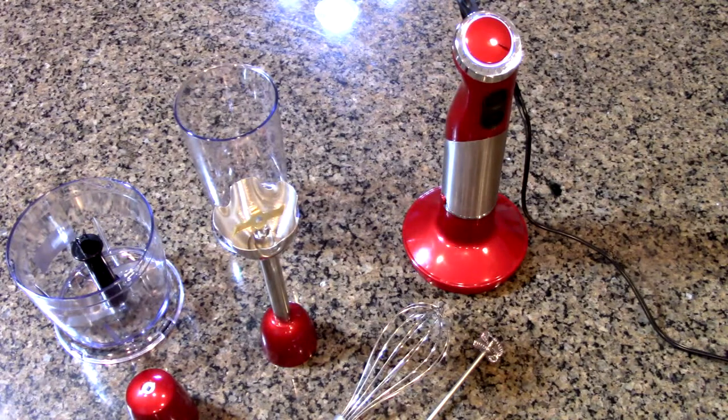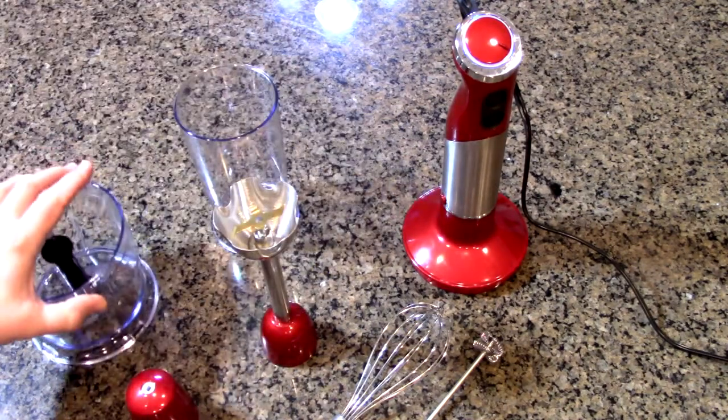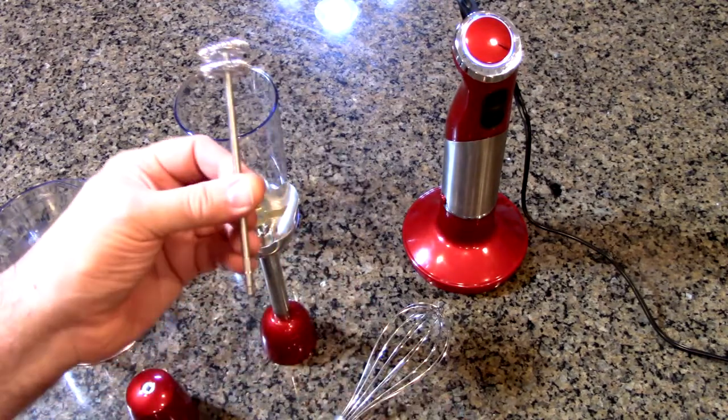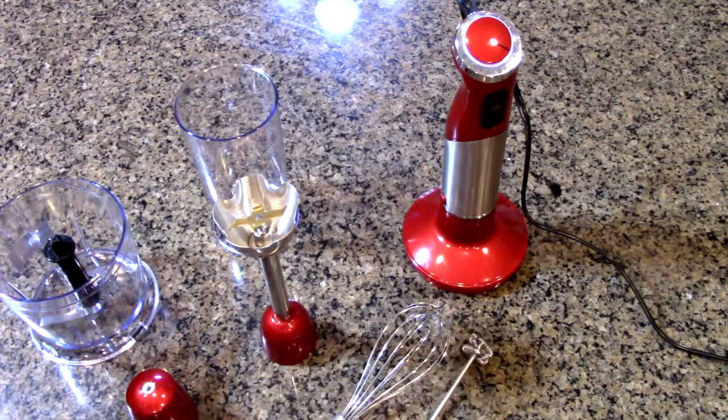Now we're going to be testing this out. We're going to be making a smoothie, chopping up some vegetables for a homemade soup, blending that soup into a puree, and frothing some cream for coffee. We're going to show everything this thing does and how to do it.